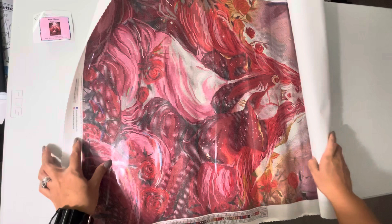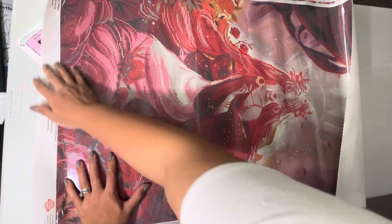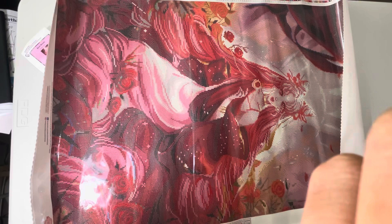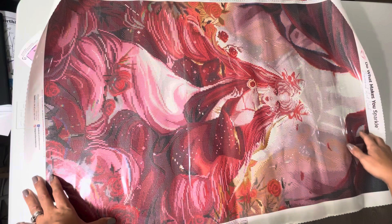This is so pretty! I'm a red lover so I appreciate this so much. Plus Sailor Moon — that was one of my favorite anime when I was young. Let me give you a pan of this beautiful design.